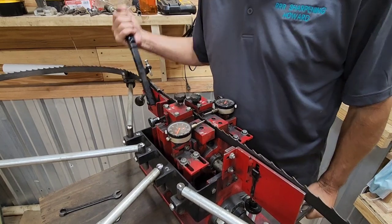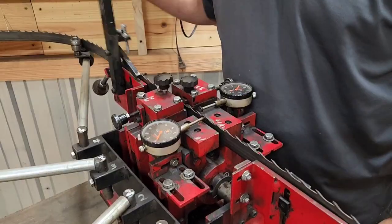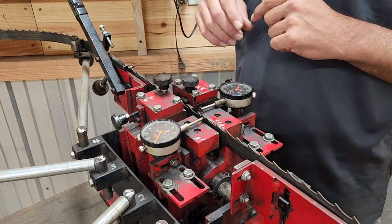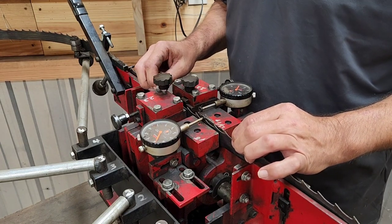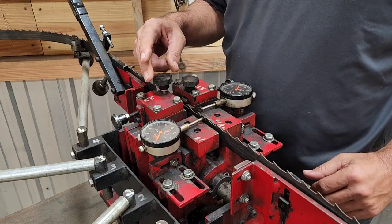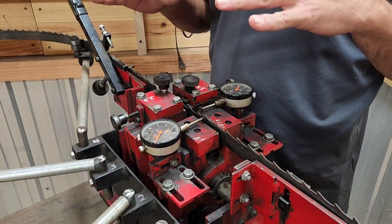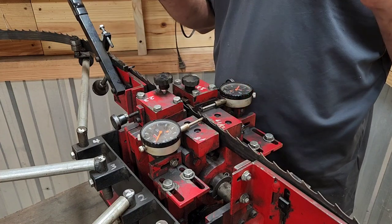Folks, I don't care who you are — that is setting a blade fast right there. He essentially set that entire blade in about a minute and thirty seconds. This is a nearly 180-inch blade. I'm resetting everything now because it's a good idea to check your indicators quite often, since blade thicknesses, sizes, and tooth angles all change.